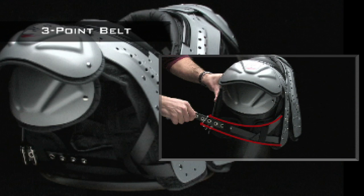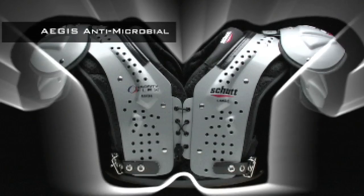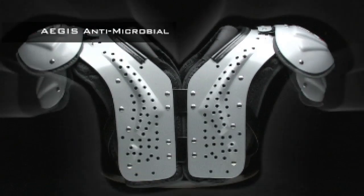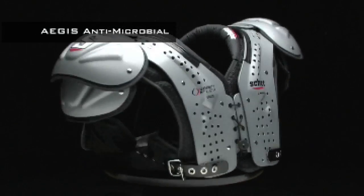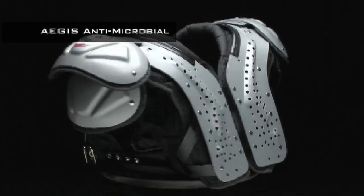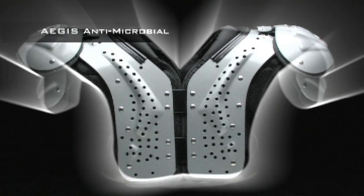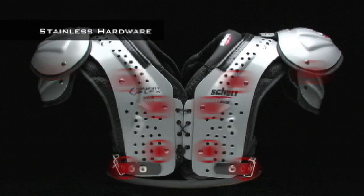Our advanced antimicrobial treatment system, Aegis, uses negatively charged particles to battle mold, mildew, fungus, bacteria, and odor. It's on duty 24/7, and it won't leach under your skin, so you don't have to worry about rashes that can happen when you use some other pads.